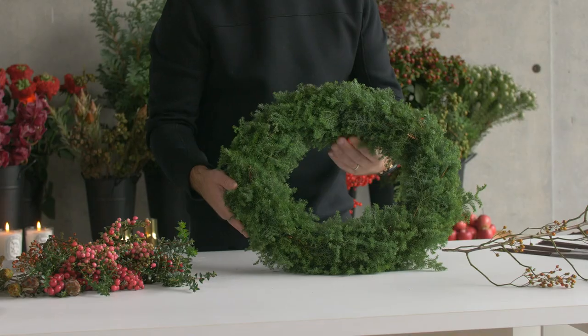Hello everyone, it's Nikolaj again. It's the holiday season and there are so many exciting holidays coming up around the world. Today we're going to focus on wreaths. Let's get started.